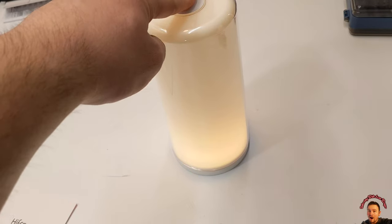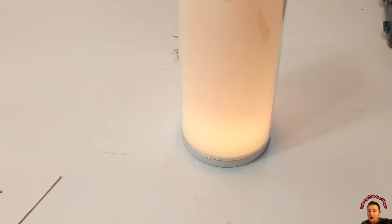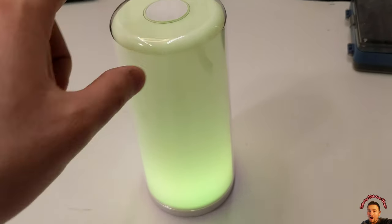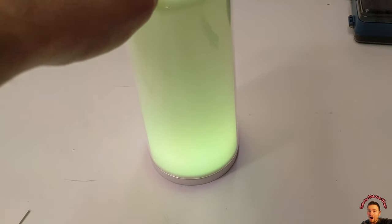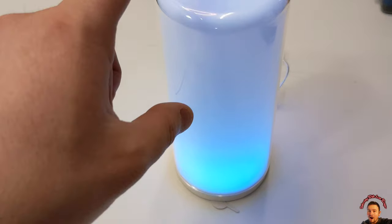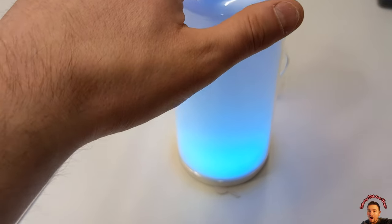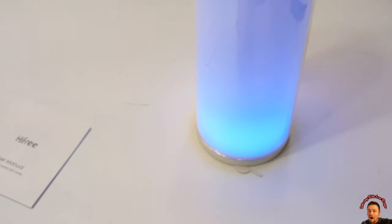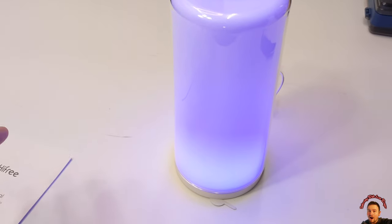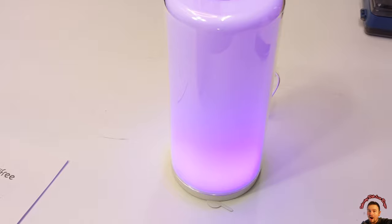You can tap it and hold it to change the color. Right now we have it under panning mode, so it goes through different colors. When you're on a color mode you can tap it to stop at that color — so basically it will go through different colors and you can tap it and stop it at that color.